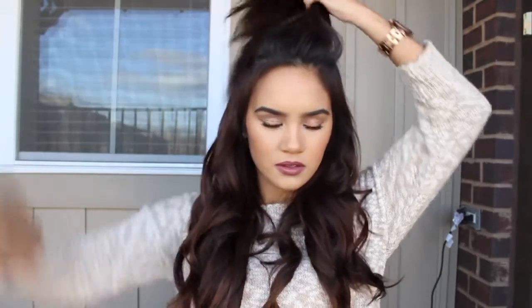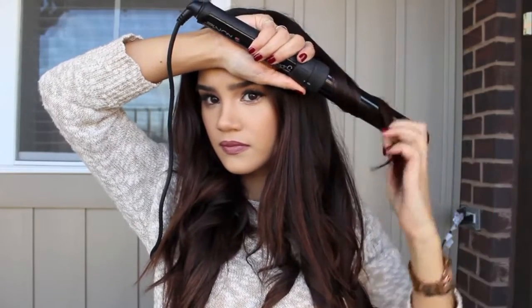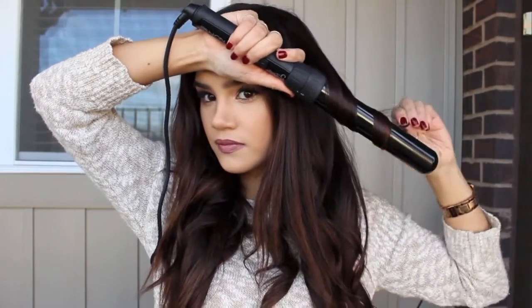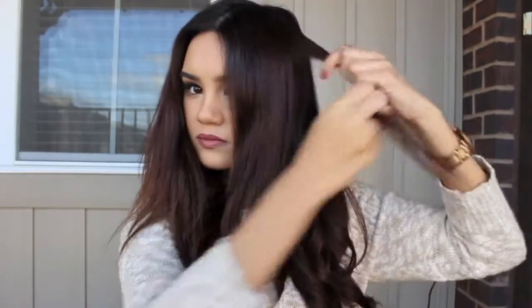Now I'm going to let down the last section of my hair. These are my shortest layers and I'm going to pick my part — I like mine down the center. For these curls, you're going to take itty bitty pieces, probably about half an inch or even smaller, and you're going to alternate those curls. See how I'm taking really tiny pieces? This is so that you can get more curls going in opposite directions.